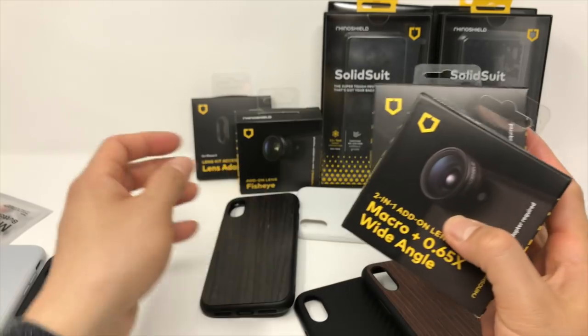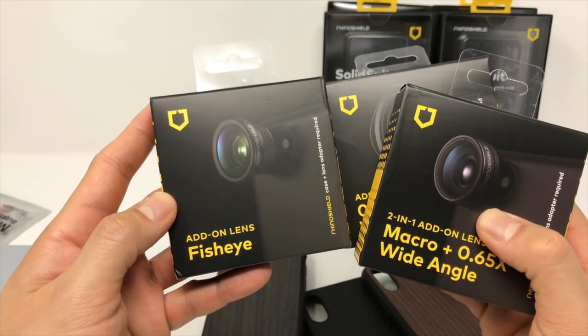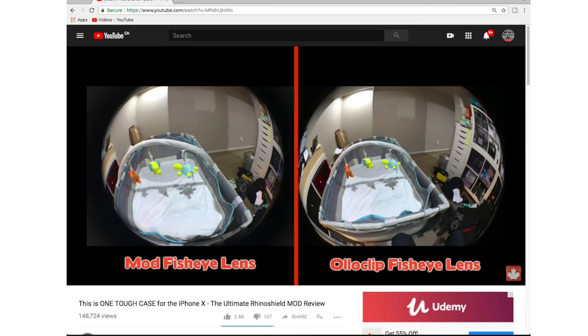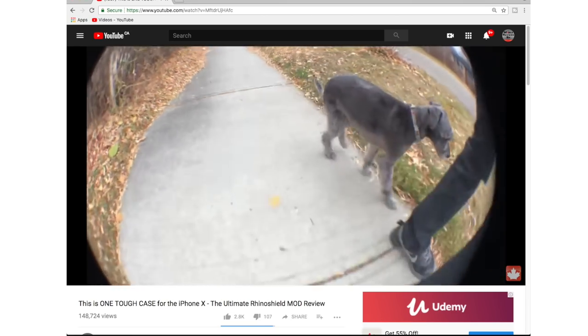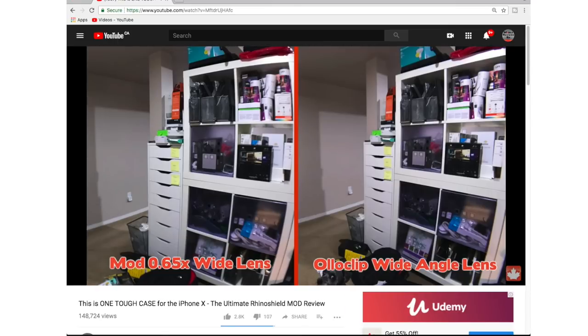If you're planning on getting just one lens, get the wide-angle 0.68 lens. It doesn't unseat my current favorite wide-angle lens from ExoLens, but it comes really, really close. If you need a full comparison between each of these lenses along with comparisons to high-quality lenses from ExoLens, normal lenses from All-Wheel Clip and HitCase, and a wireless one, do check out the video I did for the Mod — I won't regurgitate everything here.